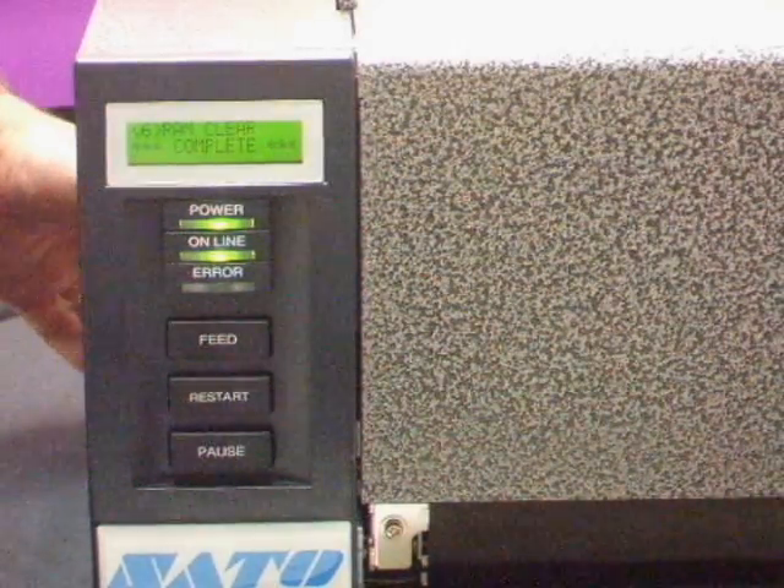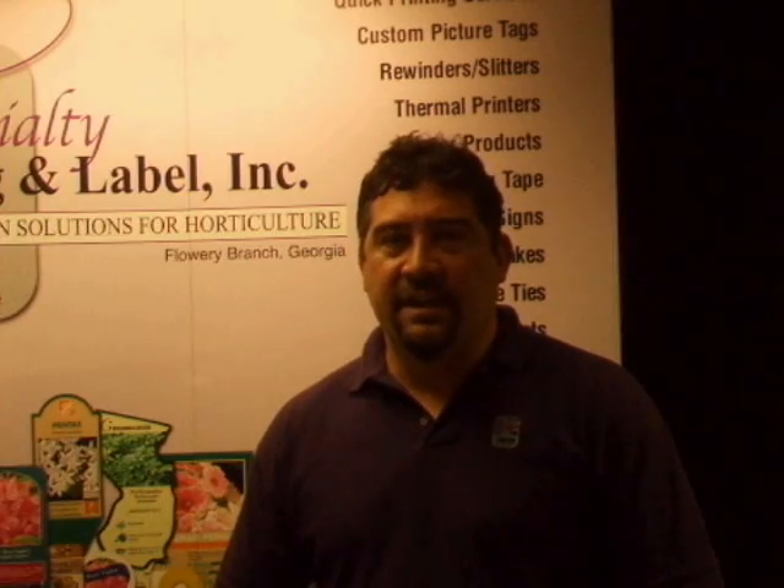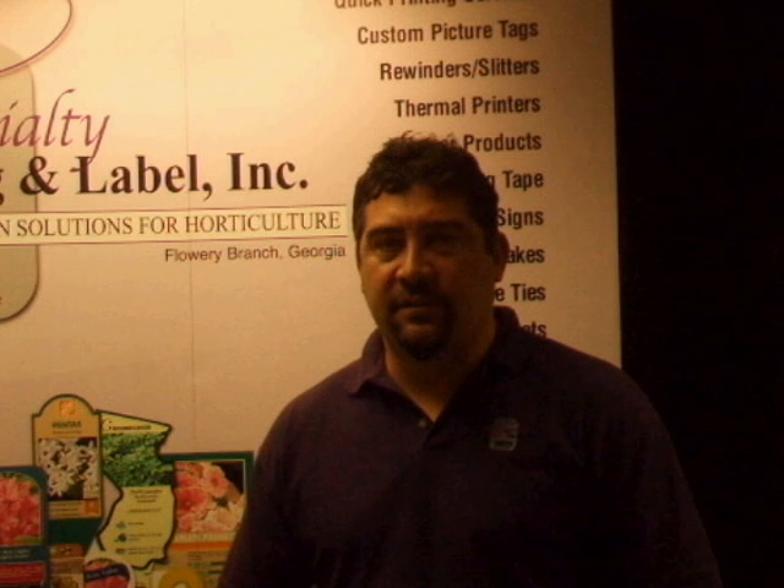Turn the printer off, and you'll have reset the printer back to factory settings. Factory settings reset the sensor to tags, so if you're printing pressure sensitive labels, you'll need to recalibrate.